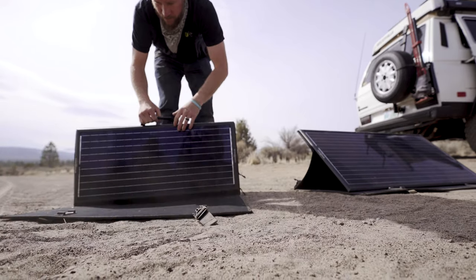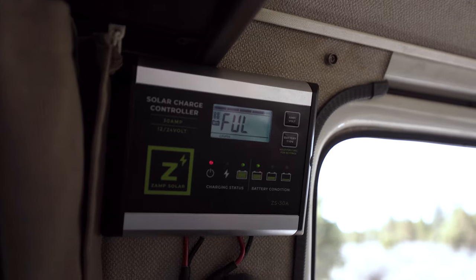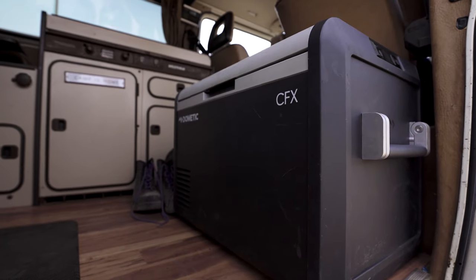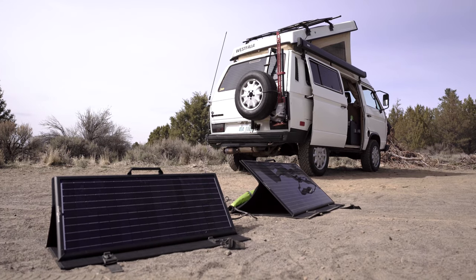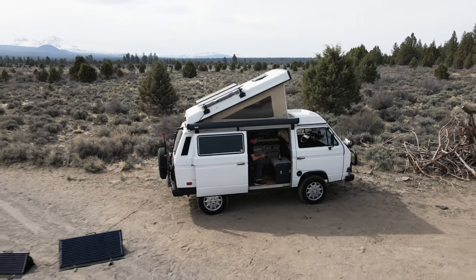Whether you need an extra boost for the day, or if you want to park in the shade and cool the rig off, you can easily deploy the portable panels to still continue to maintain power to your power supply.